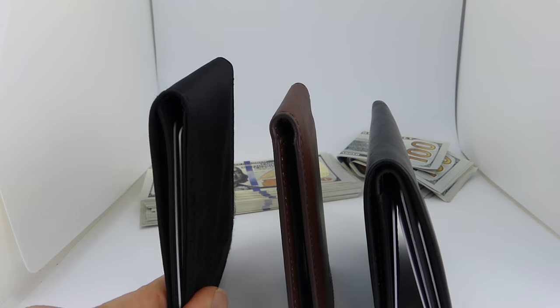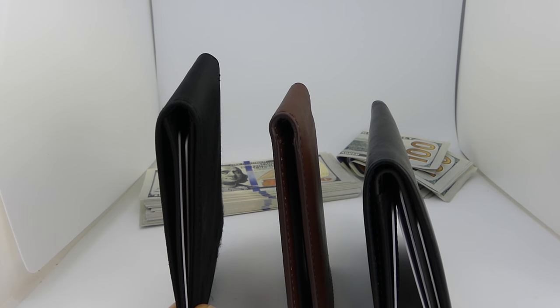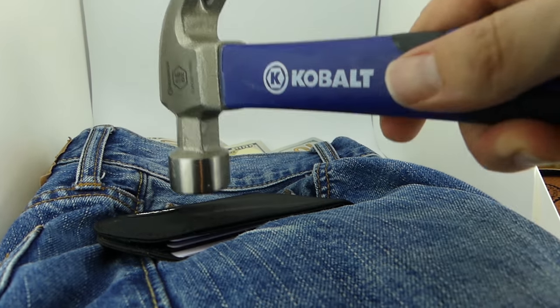But slimness doesn't come for free. There are only two ways to make a wallet more slim. One way is to use a thinner material, which leads us into our second topic: durability.